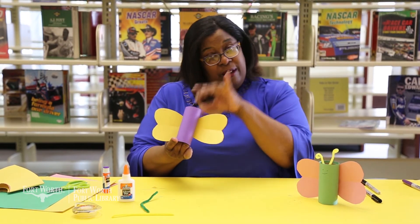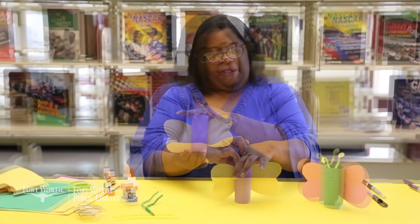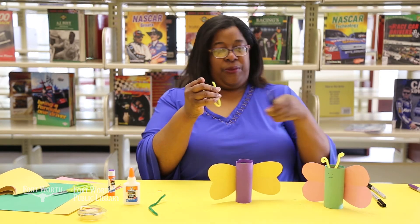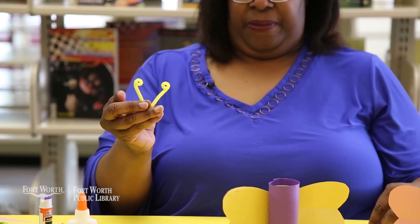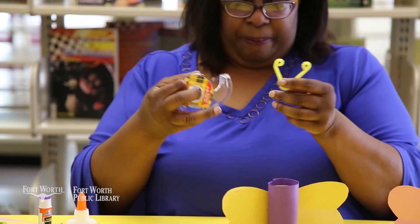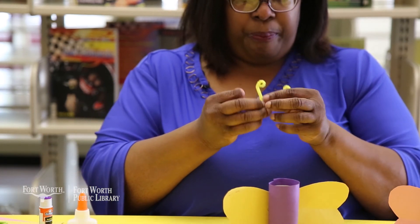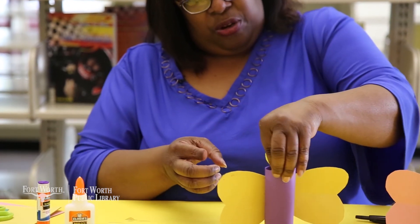You'll have to hold for a little bit to allow your glue and your wings to stick. Once your wings have attached, take your pipe cleaner, fold it in half, take one end, and wrap it around. Then take a little piece of double-sided tape, attach it to the bottom of your antenna, and tape it to your butterfly.